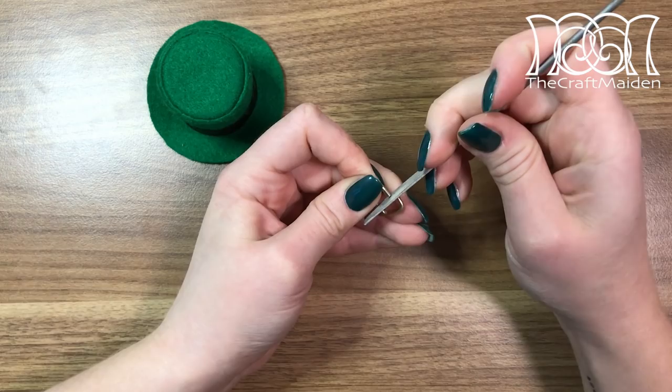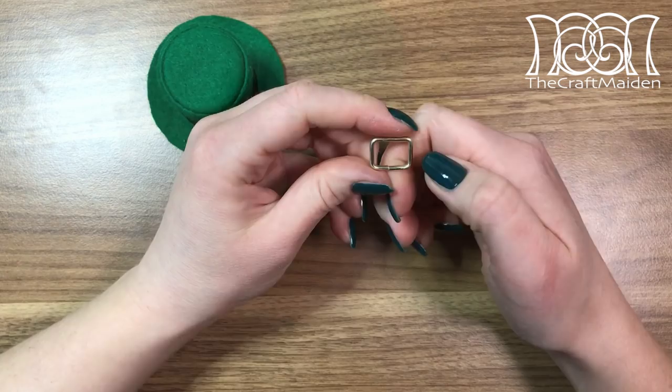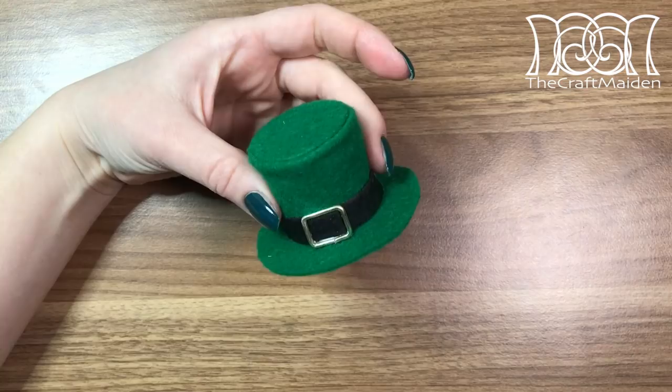To get the wire flush against itself you can use a small file to tidy up the edges. Then all you need to do is glue it on, hide the end of the ribbon, and you are done.